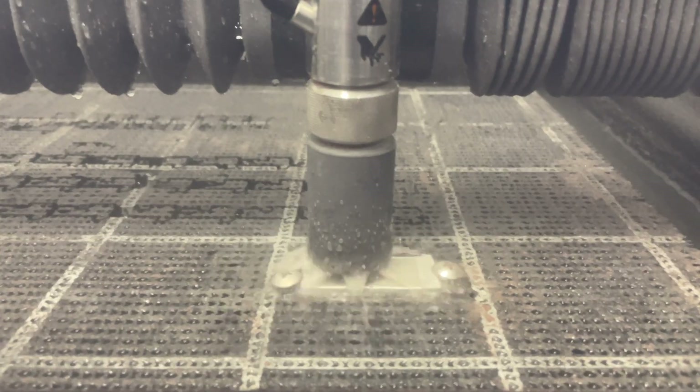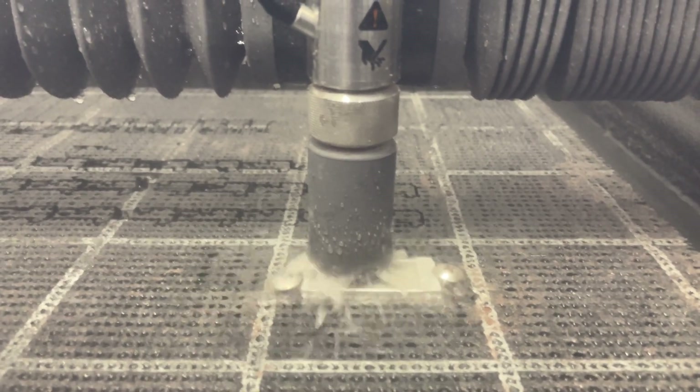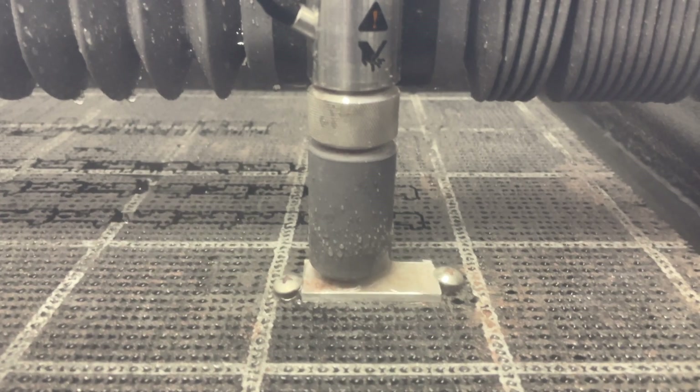So this is it for this video. Please let us know down in the comments what type of material you want to see us cut with this water jet cutter in the future or in the next video. Until then, stay tuned and see you next time!